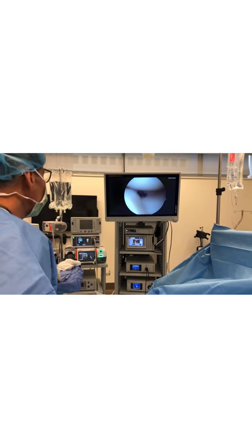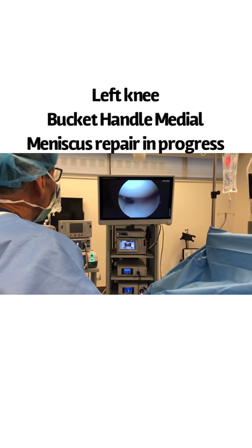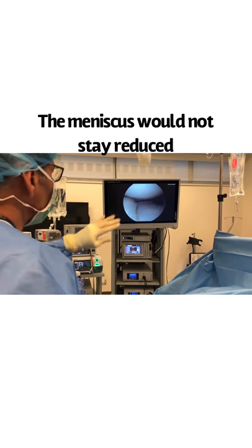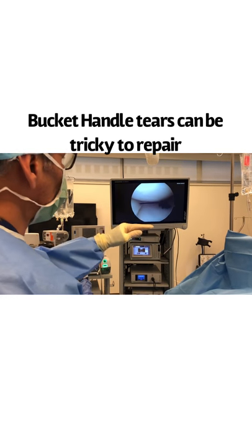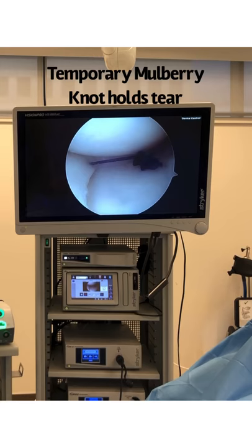So I tied a mulberry knot. A mulberry knot is something that I do when I'm having problems keeping the meniscus back in place because it's a bucket handle — it goes back and forth like a bucket handle — and I was having a little trouble with this bucket handle going back and forth.